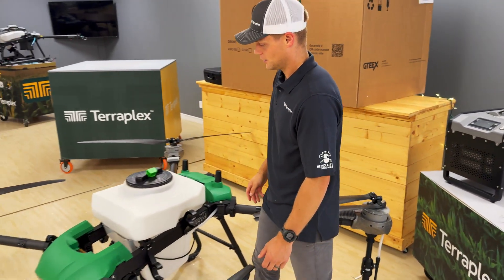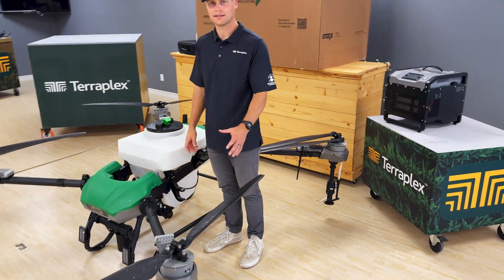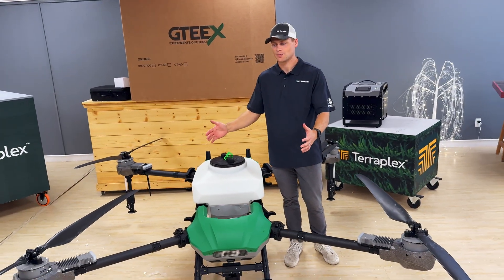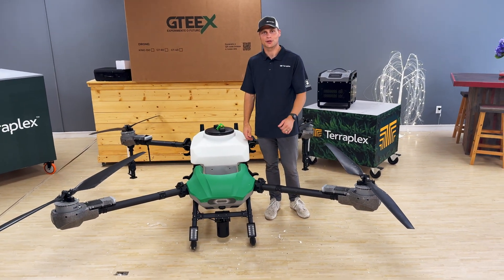That's the drone — that's the initial walkthrough. We're going to do a lot more testing with this drone and get a lot more information out. It's the first video, the first unboxing, so stay tuned — more to come.